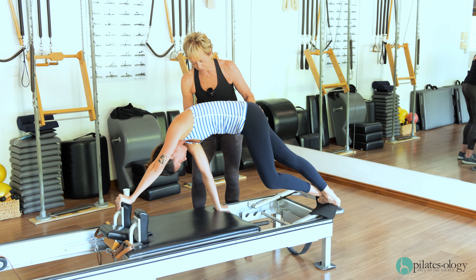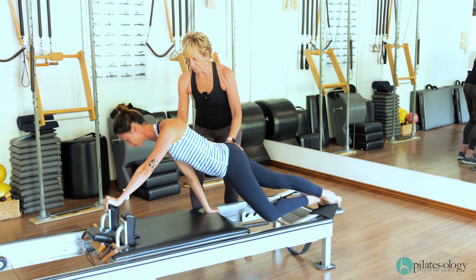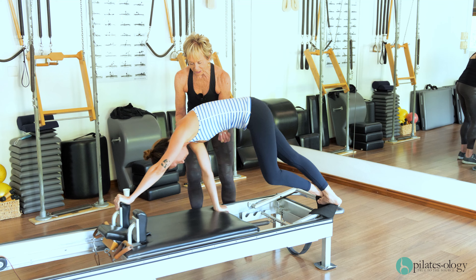Soft arm. Lower the pelvis. Now open your chest and look up. Now get those ribs in and the pelvis in and lift, lift, lift, lift.